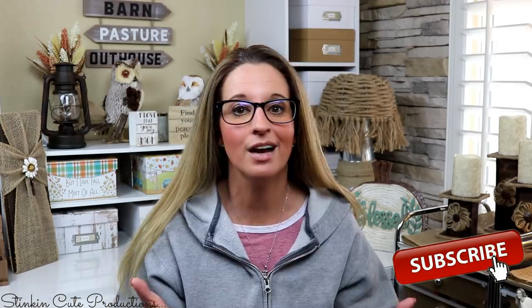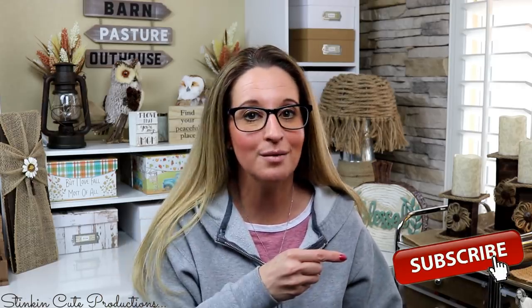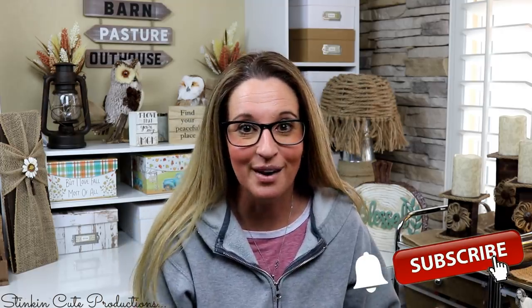Hey everybody, welcome back to Kelly Barlow Creations. If you're new to my channel, thank you for stopping by. Stick around by clicking that red button for more crafting on a budget videos. When the bell appears, YouTube will notify you every time I upload a new video. You can find my social media links in the description box below.